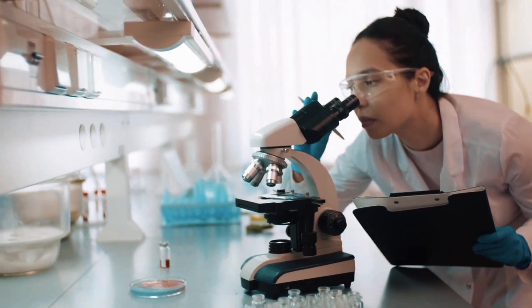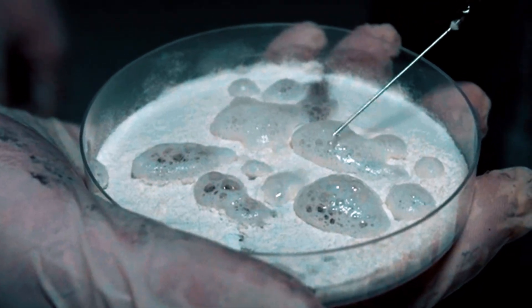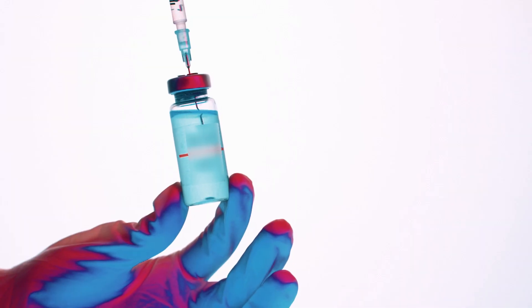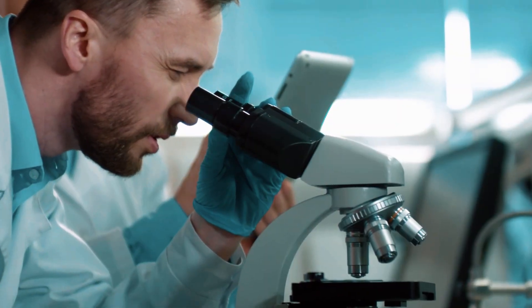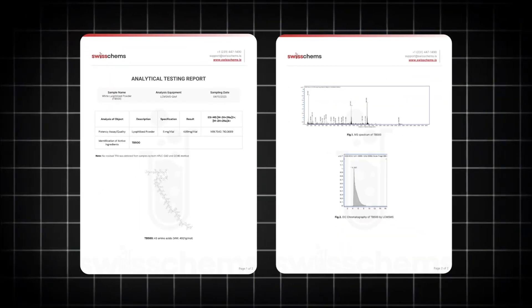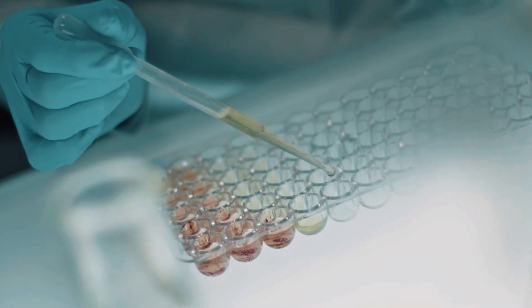Remember, this is for learning and research purposes only. These are research peptides — always do your own homework and talk to a professional before even thinking about it. If you want to experiment responsibly, I personally use Swiss Chems for both. They test everything, post lab reports, and are one of the few companies I trust. The link's below, and it supports the channel when you use it.